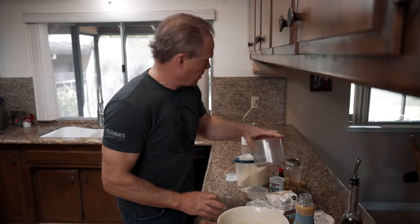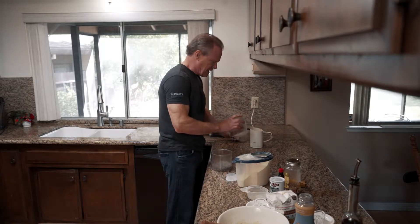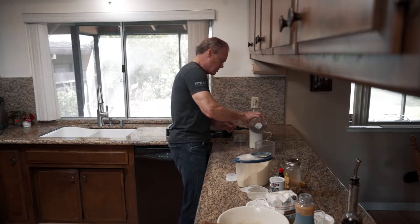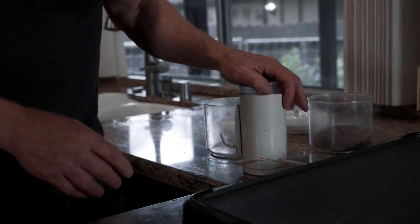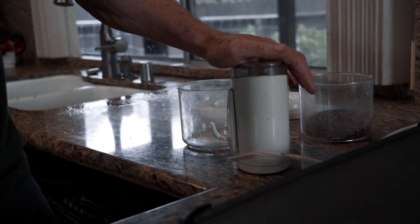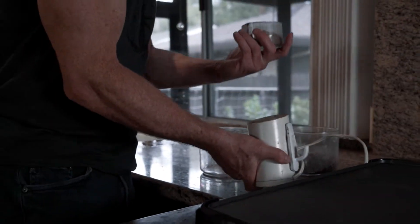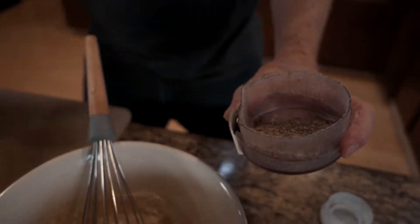I like to freshly grind my chia seeds and flax seeds — this makes them a little fresher. If you grind them ahead of time they might go rancid a little faster. I've got a coffee grinder that I use for this. I'm going to take about a tablespoon of flax seeds and about a tablespoon of chia seeds and grind them up for about five seconds.